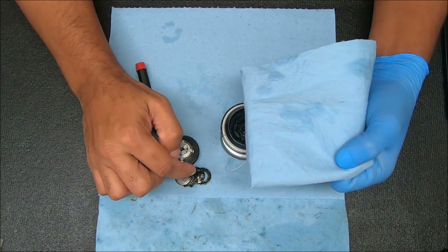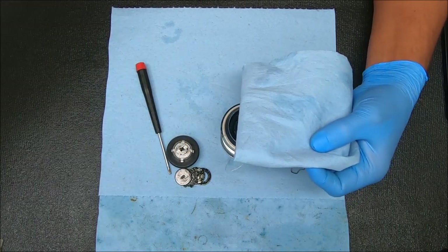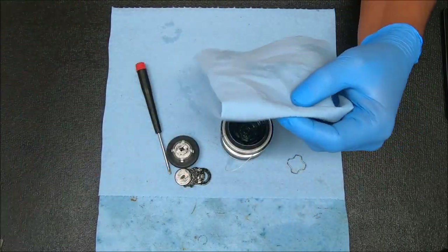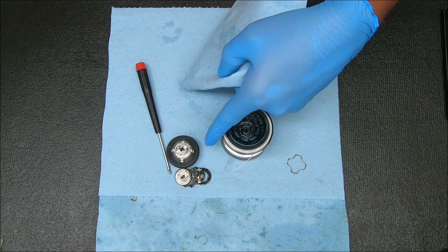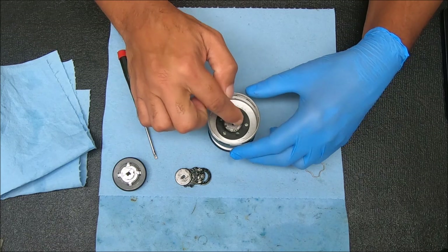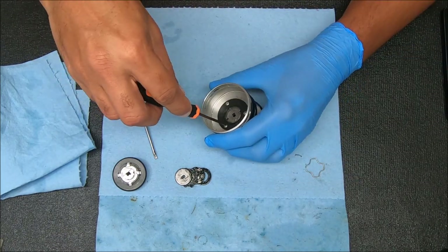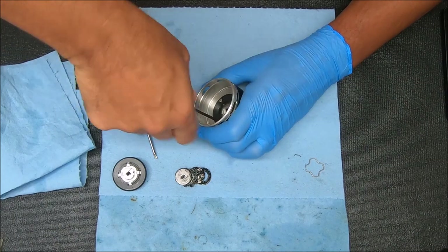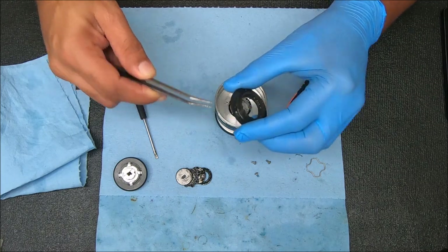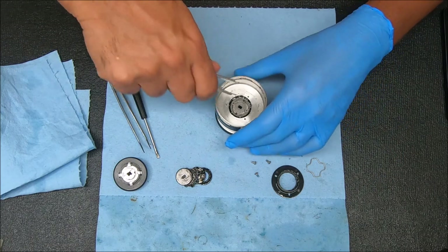To clean these off I'm going to use a paper towel. Depending how bad the drags are, you might replace them or just clean them off. I would use something like brake cleaner fluid to get all the junk and gunk off, then regrease. Now we'll flip this over to access the bottom portion - remove these three screws to pull that cover off. Inside there are some ridges that the clicker runs on.